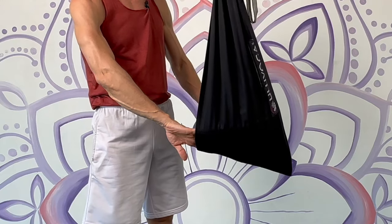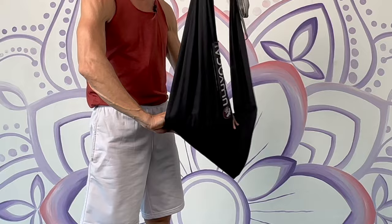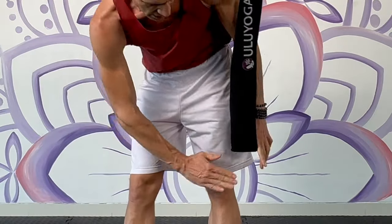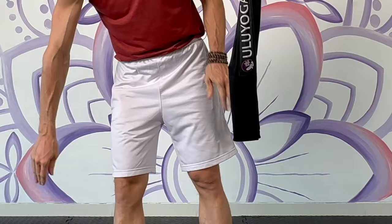Next we do a little acrobatic sequence. I'm going to fold the swing over one, two, three times. I've set the swing height here, just one hand above the knee.